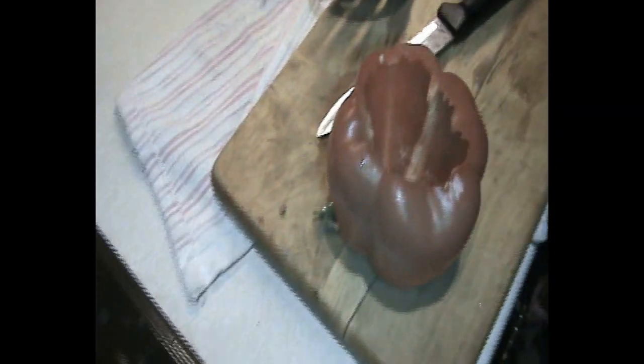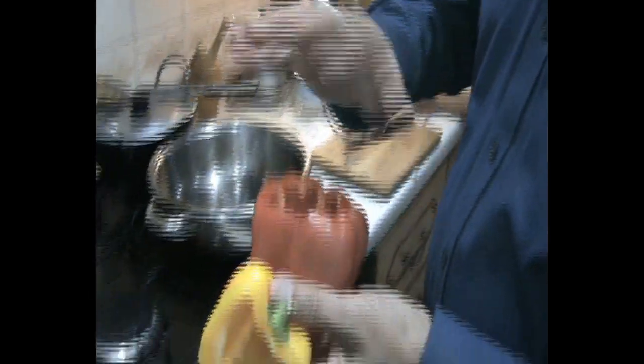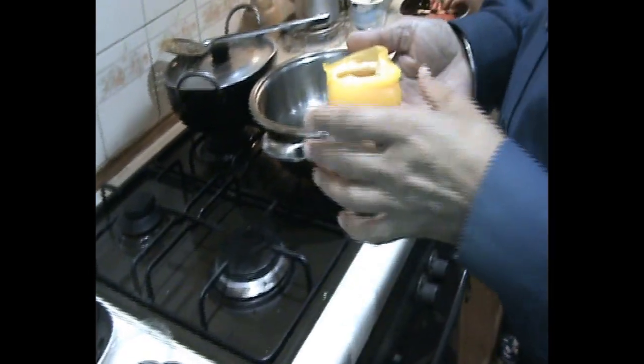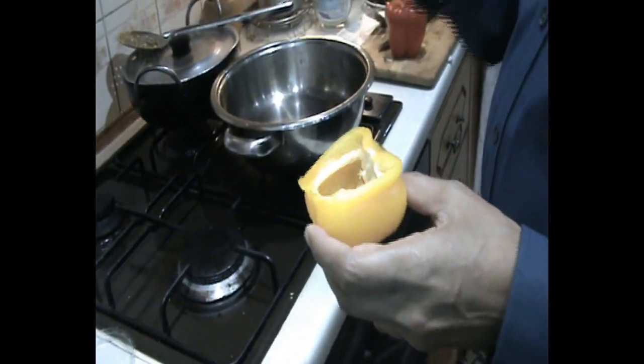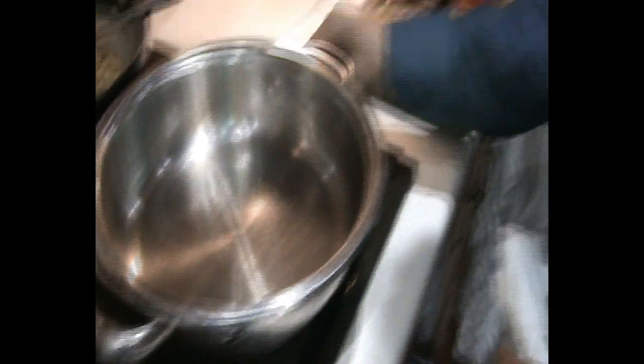I'm going to cut the capsicum in a round shape from the top, ready for filling. The other ones are cut in half. So one capsicum is fully covered and the other three capsicums or peppers are half cut, so you can see how the rice and other ingredients look inside.